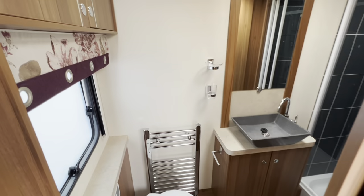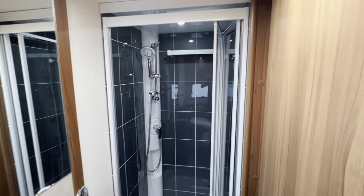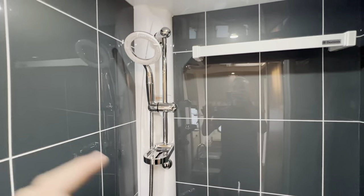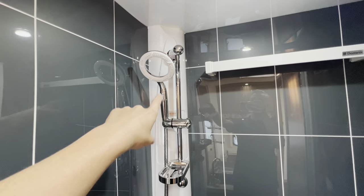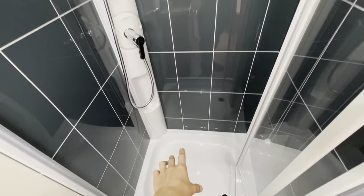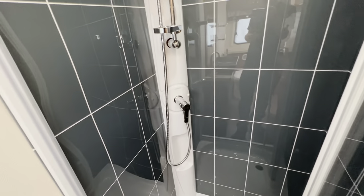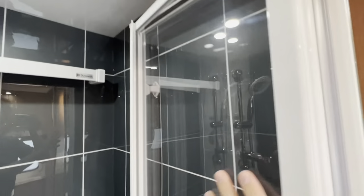Across the width of the back of the caravan you've got your washroom, with a separate shower cubicle. When you winterize it, unscrew your shower head from your shower hose, lie the hose in the shower tray — it'll stop any water from coiling up in there and potentially freezing. Leave all the mixer taps throughout the caravan open — shower, hand basin, sink — leave them all open, and make sure that your shower screen is pinned back before you start travelling. There are two clips — clip the shower screen in top and bottom just to stop it from moving when towing the caravan.